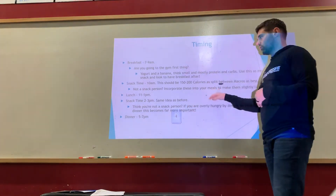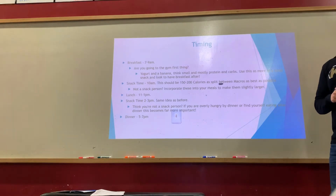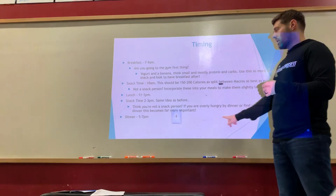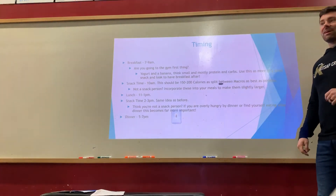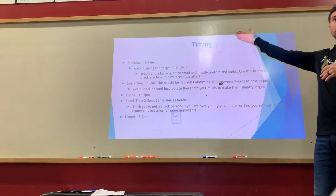If you're not a snack person but you're overly hungry at dinner and find yourself binge eating, make sure you start incorporating that afternoon snack. That's one of the most important snacks of the day. If you consistently eat after dinner, consider setting a cutoff time — like 8 PM, no eating, just seltzer water. A lot of nighttime bingeing happens because you were too strict earlier in the day. If you only had 600 calories by dinner, you're going to overeat — sometimes by 500 to 1000 extra calories.